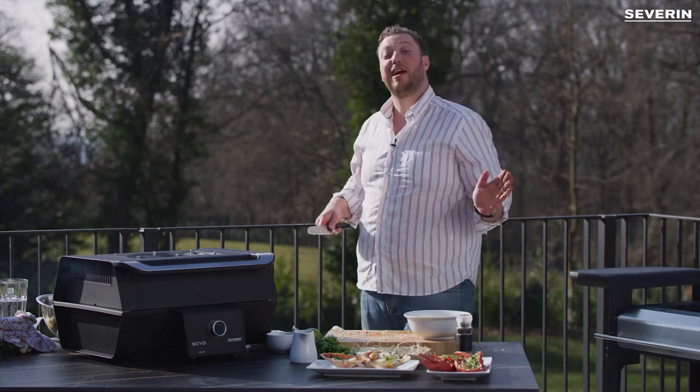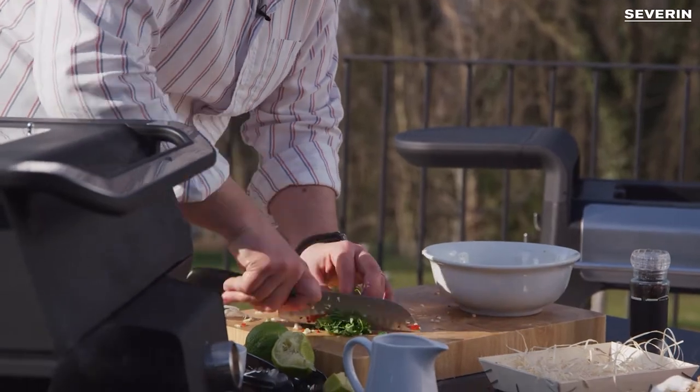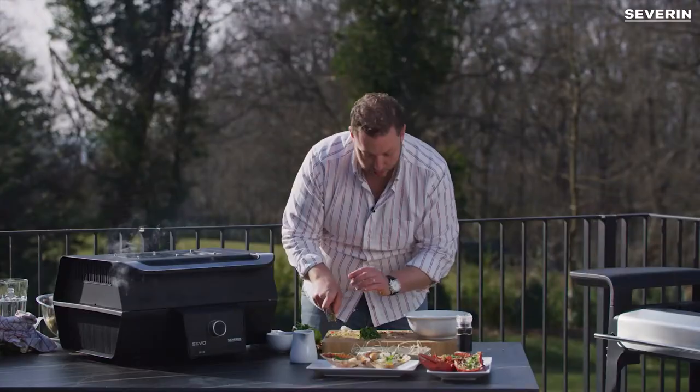This is going to be so spicy it might fly me back to Asia. So coriander — chop it roughly, keep it on the side.